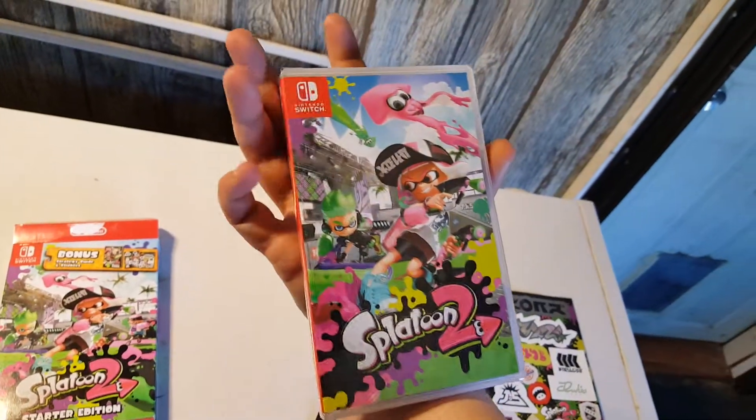And what else we got in here? Of course, the game itself — Splatoon 2 for the Nintendo Switch.